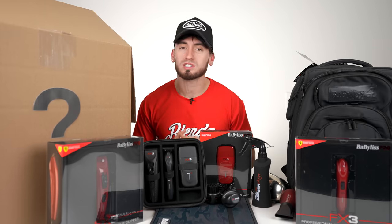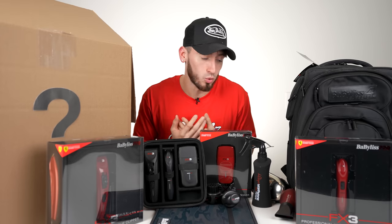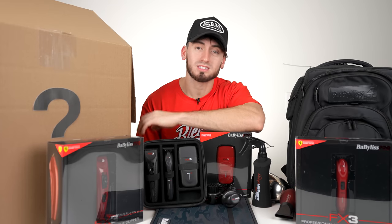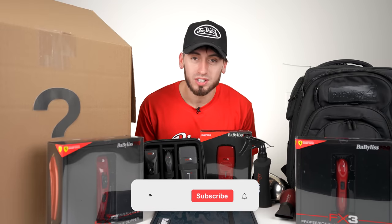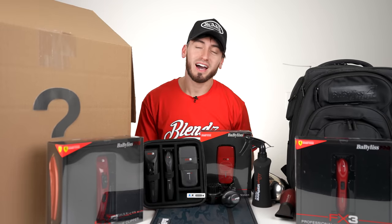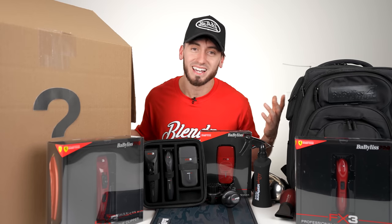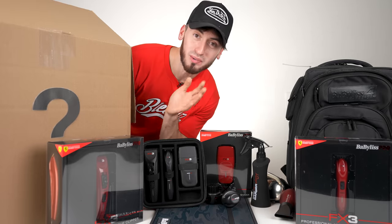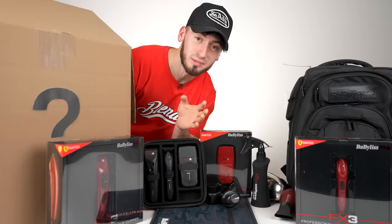Thank you so much for the opportunity to be in front of you guys showing you all this equipment — it's definitely a blessing to have all the love and support. I hope you enjoyed that video — like and subscribe if you haven't already. I almost forgot to mention: use code Marty10 to save a bunch of money on any official BaByliss site or the Custom FX app. That's been it — I'm Marty Blends and I'm out.